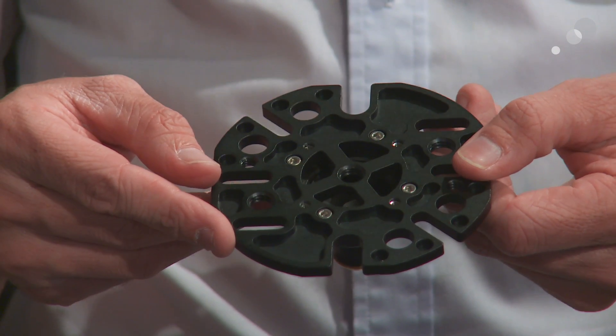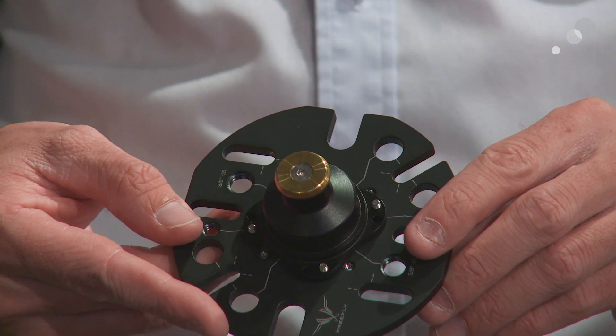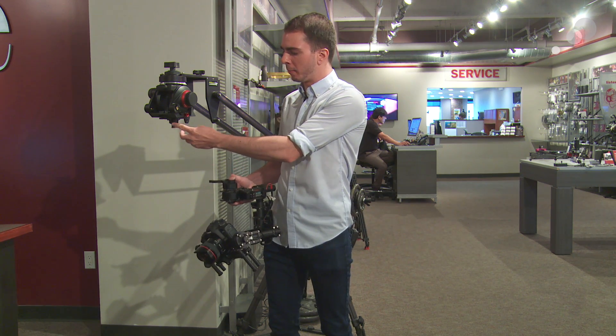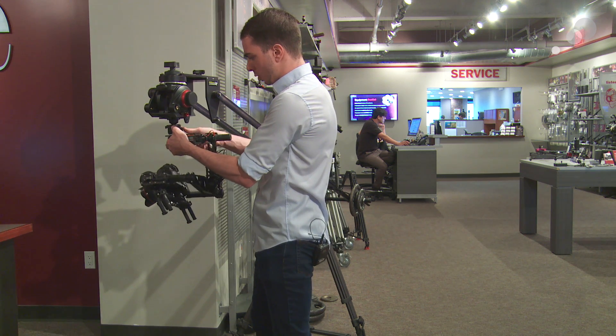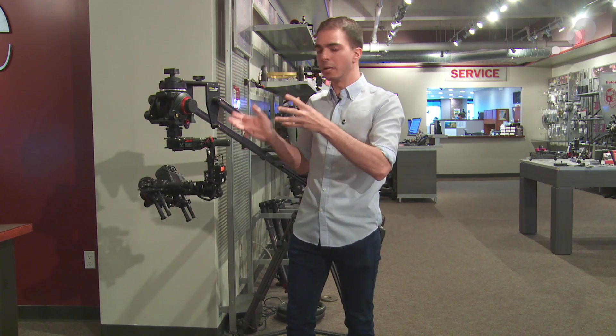If we want to attach the Movi to a Steadicam arm, jib arm, vehicle mount, or rigging, we can do all that with an accessory called the Ninja Star. It has quarter-twenty and three-eighths threaded screw holes, so anything with a quarter-twenty or three-eighths screw can attach to it. In this case, we've attached the male version of the Toad in the Hole to the Ninja Star and attached it to the quick-release plate of the tripod head. Now very quickly I can attach the Toad in the Hole, lock it down, and I have a remote head attached to my jib arm — and I can quick-release it on and off and put it back onto the top bar or the Movi ring.